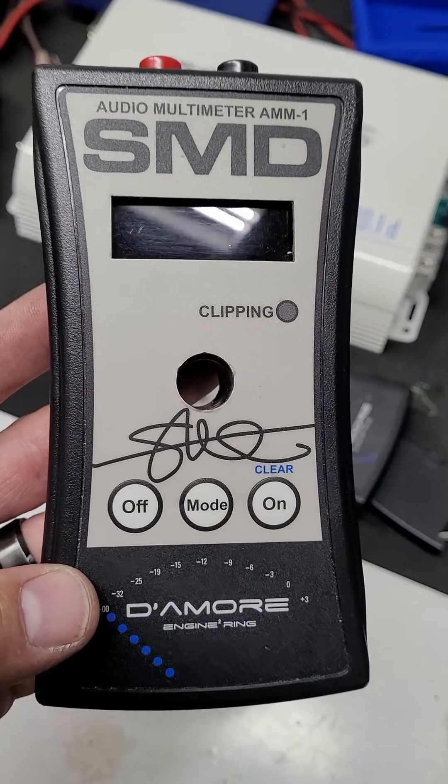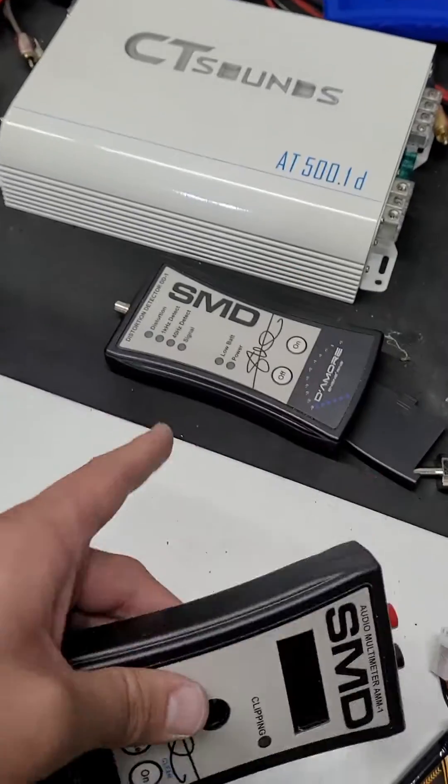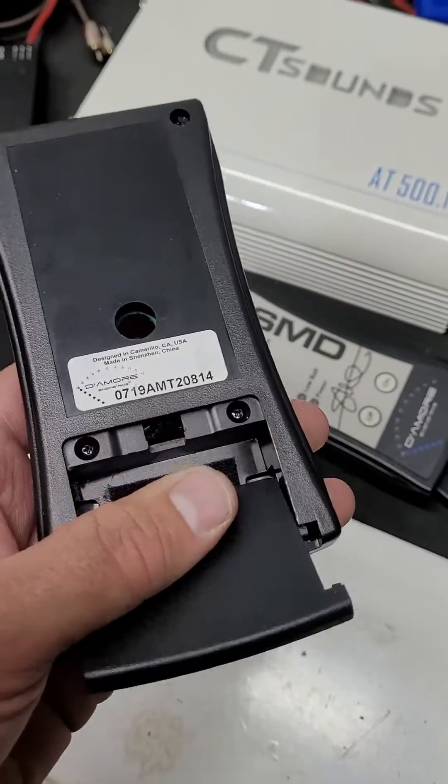Do you love your SMD product? Do you love the way they can tell you the characteristics of your amplifier like power, clipping, and distortion? Are you tired of burning up 9 volt batteries every chance you turn one on?